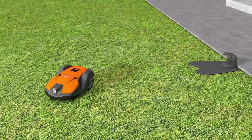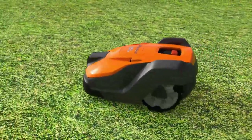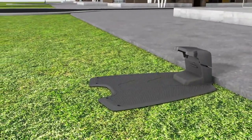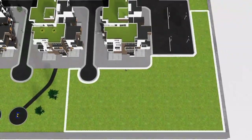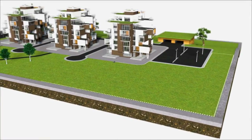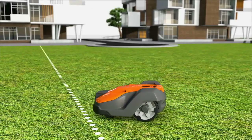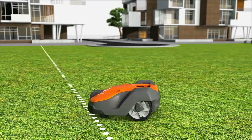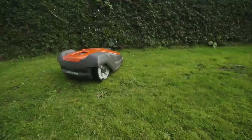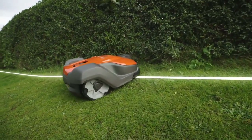Husqvarna Automower consists of three parts: the mower, the charging station, and the boundary wire. Husqvarna Automower works inside an electronic fence created by a loop signal sent from the charging station through the boundary wire. When Automower tries to pass the wire, it detects the signal, stops, and continues in another direction.